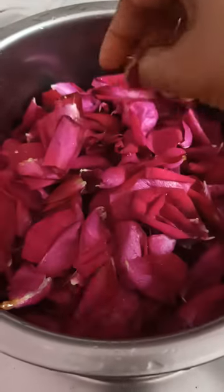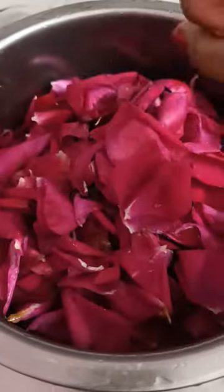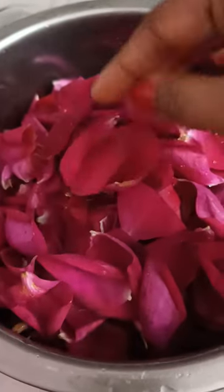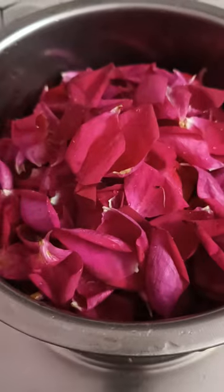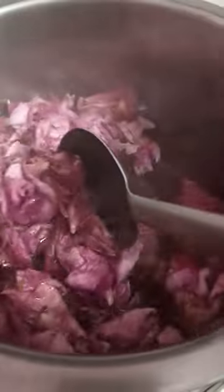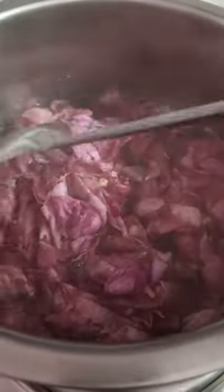After boiling, it will fade the petals. The pink color of the water will appear. After boiling, you take a jar or a spray bottle, put the water in it, and use it. Thank you everyone!